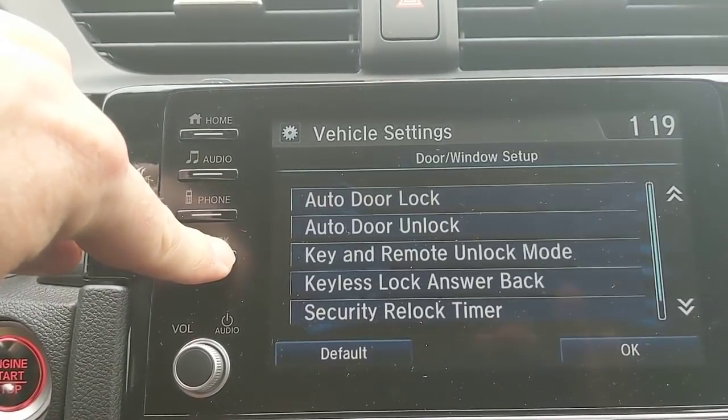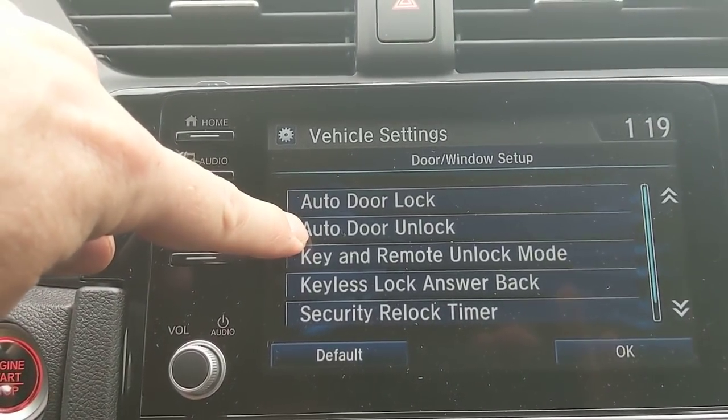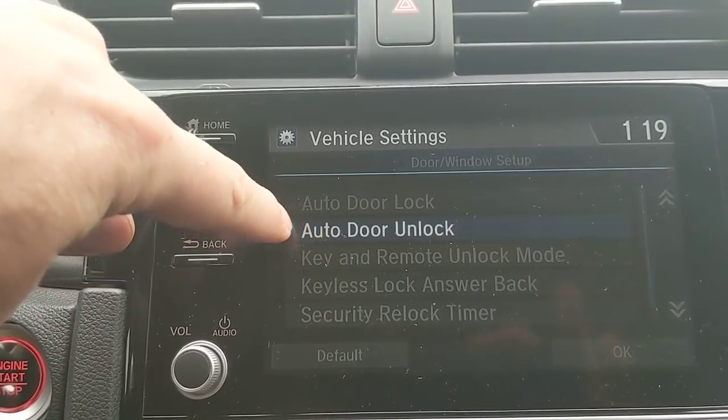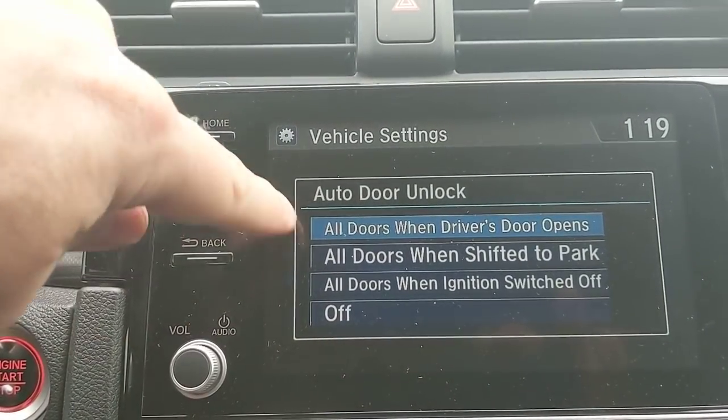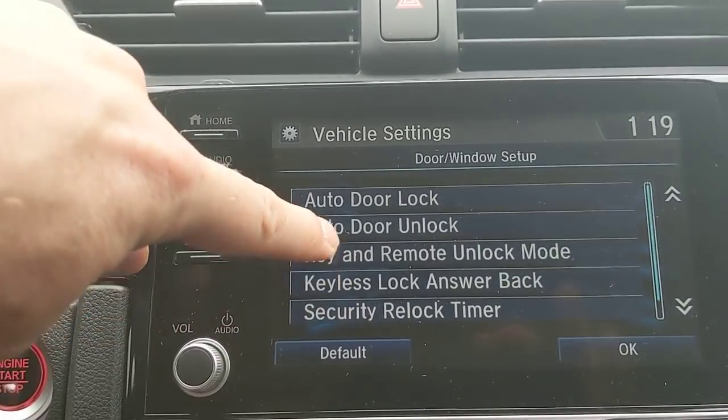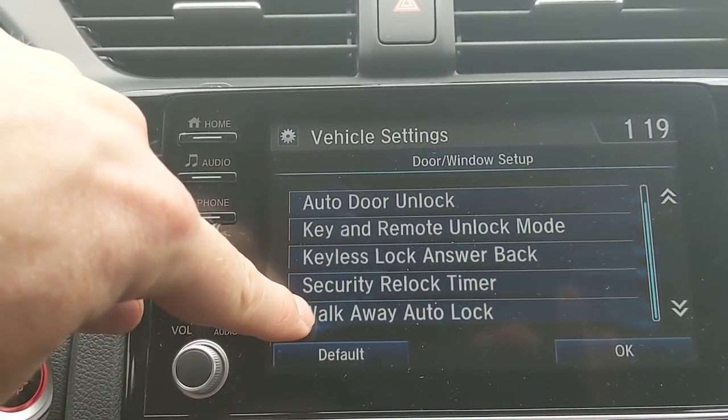There are some options you can change for auto door unlock. The way the car is set up right now is when I open my driver's side door, it unlocks the remaining doors of the car. There are different options you can change that to as well. At the very bottom of the screen you'll see walk-away auto lock.